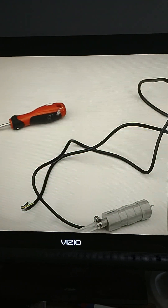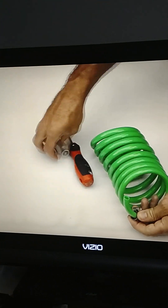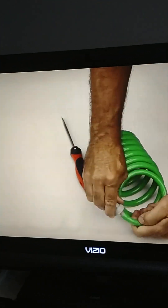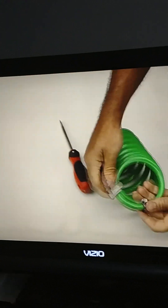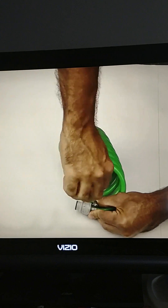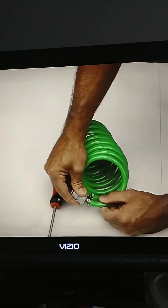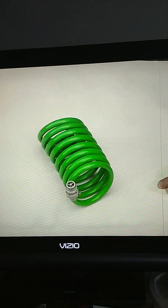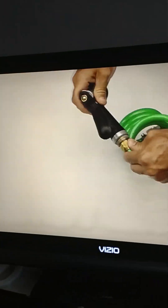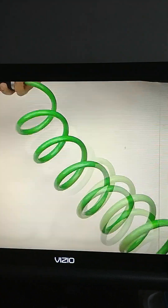Get your hose belt ready — cut the coiled hose to whatever size you want; I kept it at six feet. Take your hose clamp and the male quick connect piece, slide them into place, and tighten it up with the hose clamp. Then screw on your hose sprayer and there you go.